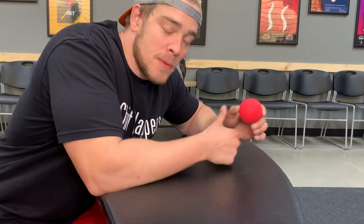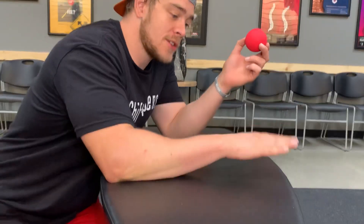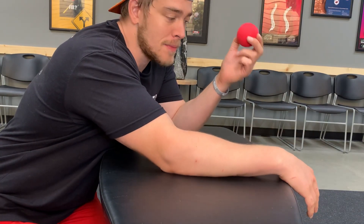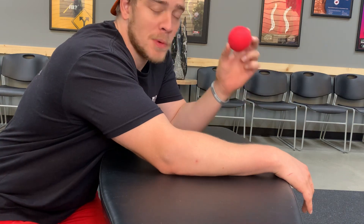Hey everybody, so in this quick video we're going to be going over how to use the lacrosse ball to release the forearms and biceps. What you're going to do is get a nice hard surface, something that you can hang your hand over — maybe a countertop, maybe a desk — and take the lacrosse ball, finding tissues that hurt so good.